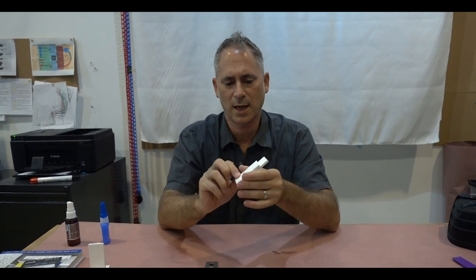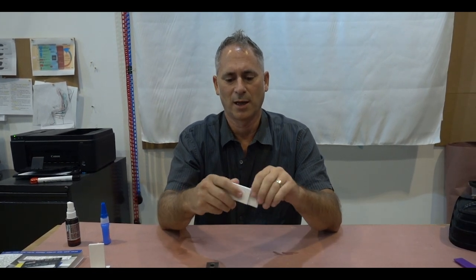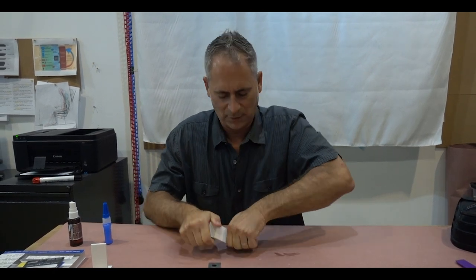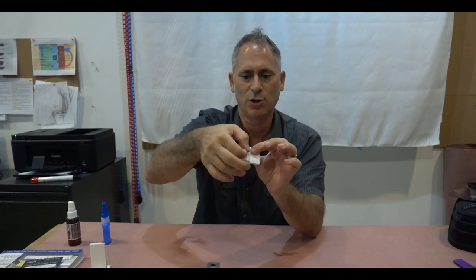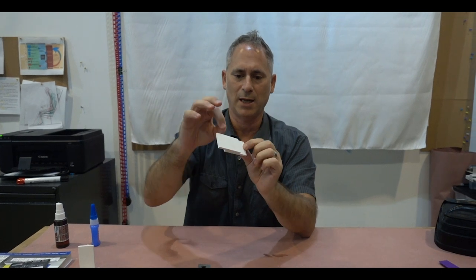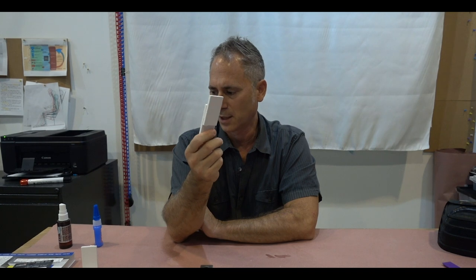Our next test was using CA as a wicking element — clamping the two pieces together and letting it go in. We have a huge surface area. That's never going to come apart — this is like those crazy glue ads from the 70s where the guy hangs from the beam. The amazing thing is we did not put any glue on the inside; we just clamped these together, applied CA around the outside, and it wicked in. Amazing bond.